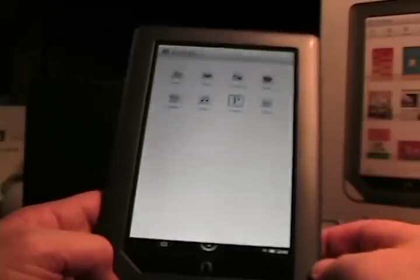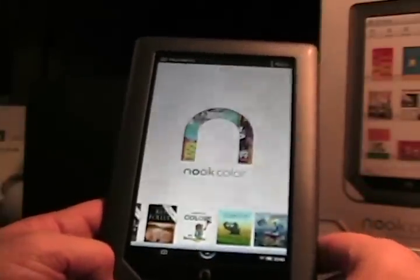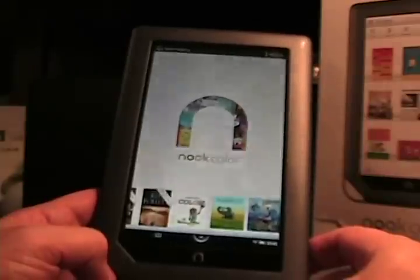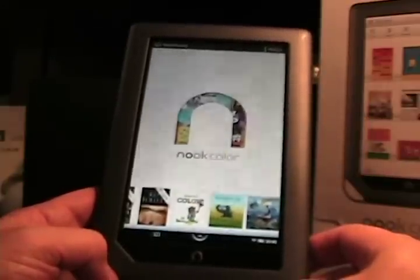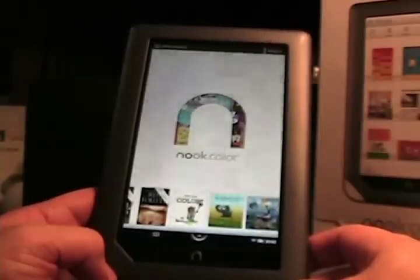So that's a quick look and first impressions of the Nook Color from Barnes & Noble. I'll have more as I dive further into the device. Thanks for watching.